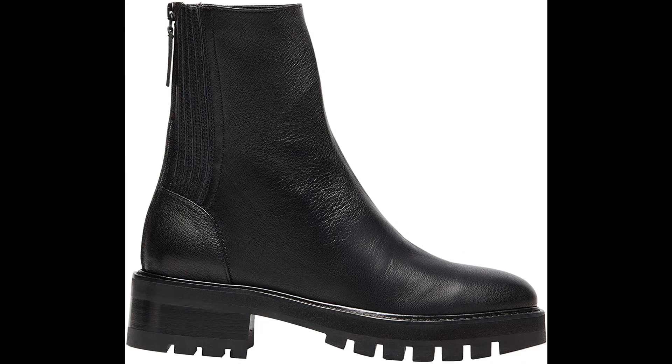Aquazzura Calf leather imported. Add a dose of street style appeal to your winter wardrobe. Our Saint Honor combat bootie is Italian made from smooth calf nappa in rich black, designed with a rounded toe, back zip, and sits on a chunky lug sole. Works with everything from denim to dresses.